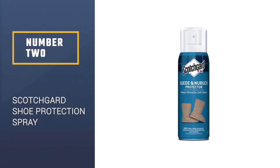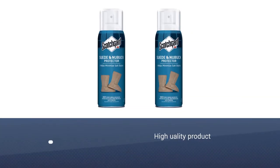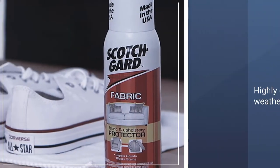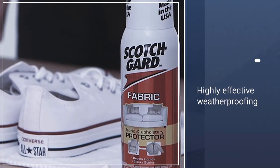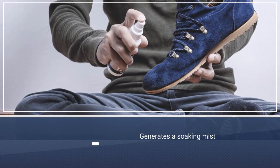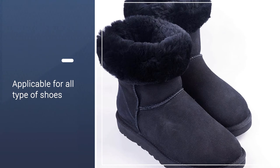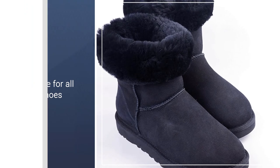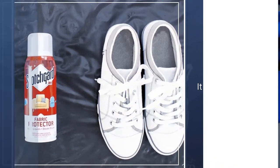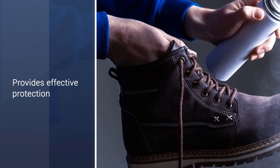Number 2: Scotchgard Suede and Nubuck Shoe Protection Spray. Scotchgard from 3M has made its reputation on producing high-quality, highly effective weatherproofing products, and their nubuck and suede protector is no exception. It generates a soaking mist that is sure to get into all the crevices of your shoes, bag, or gloves, and it dries quickly. Scotchgard suede and nubuck protector is just that — you shouldn't try to use it on your patent leather dress shoes, but when used as directed on compatible materials it provides the kind of fast, effective protection you need.